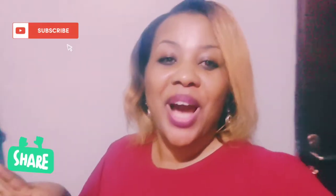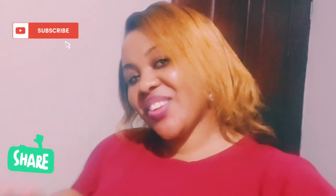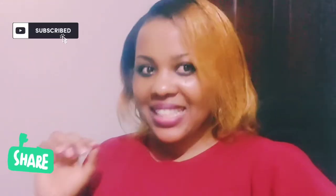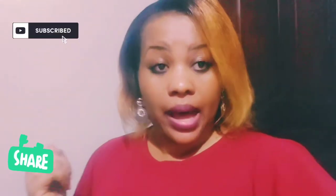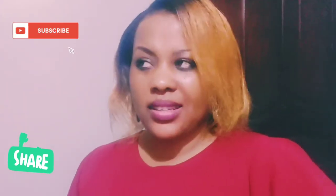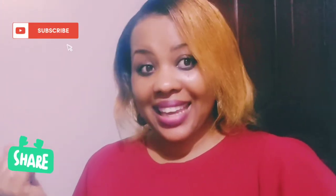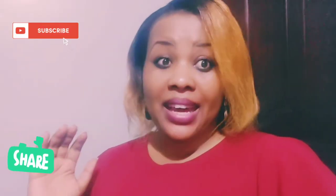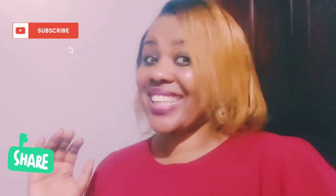Hi everyone, welcome to my YouTube channel. It is your girl Blessed Fiona back with another video. It's been a long time but I'm back in full swing to always give you the best. Today I'm going to talk about something that everyone needs — they are called scrubbing gloves!